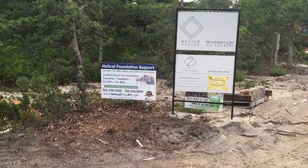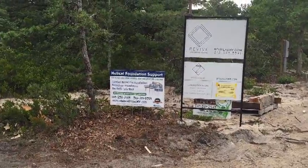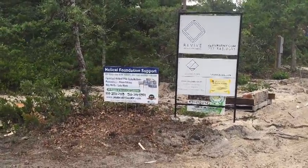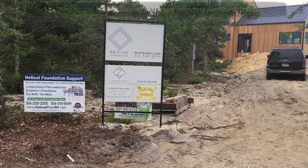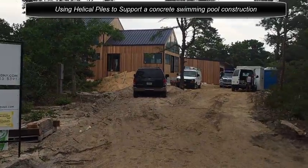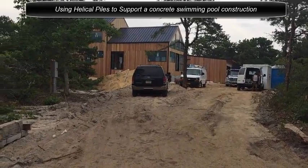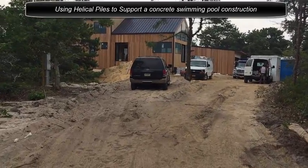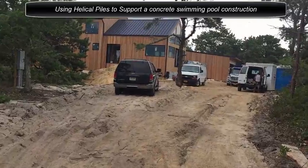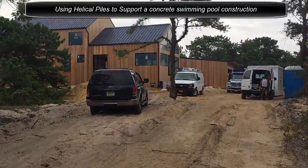Good morning, this is Silvio with High Rise Nives here. Another project — this time we are on the east end of Long Island, the town of Amagansett, another Helical Pile installation. We are about a quarter of a mile from the beach. Let me take you guys to the back and show you our Helical Pile installation of today.